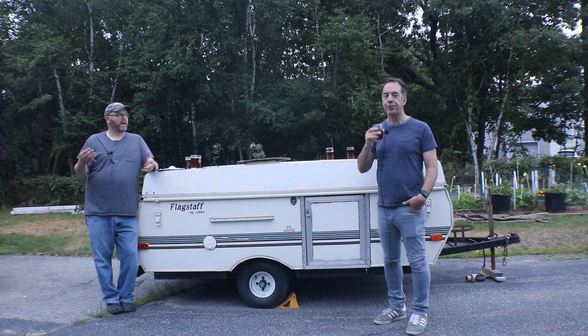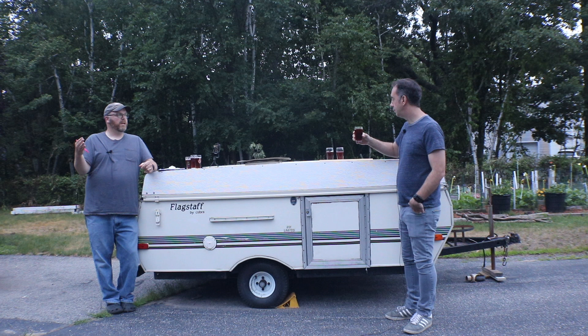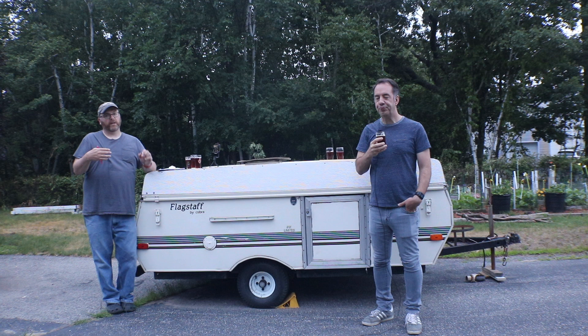I tend to brew a lot of English-style beers or ferment a lot of my beers with English-style yeast, and I'm always playing with yeast trying to find ones I like. My thought process was: let's go with these three, which are somewhat standard, and I'll take the one I really like and put it against two other ones in the future.